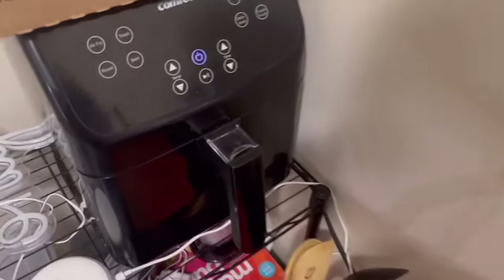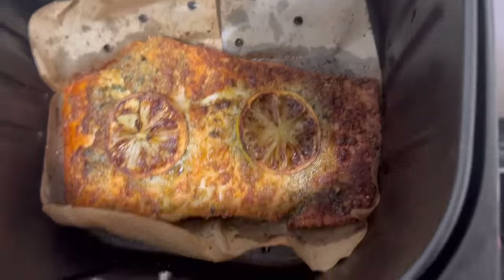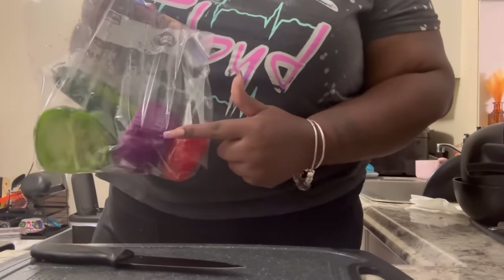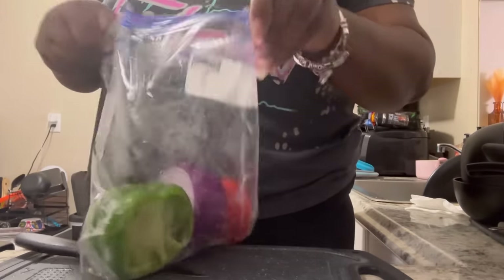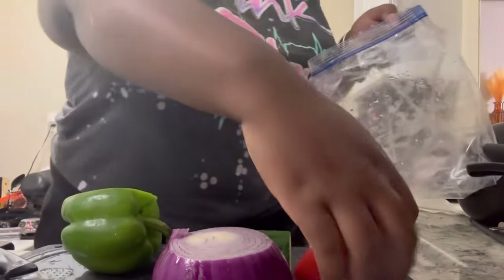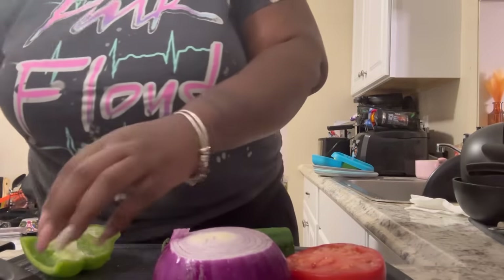Alright y'all, the salmon is done — look at how beautiful that looks! Shake it out a little bit — beautiful, look at that crisp on it. We're gonna leave that in here and get started on our salad. I've got some vegetables to cut up: tomato, onions, bell pepper, and cucumber. This salad with this salmon is gonna be so good, y'all — just watch and take note. These vegetables are already clean so I'm just gonna cut off what I want.